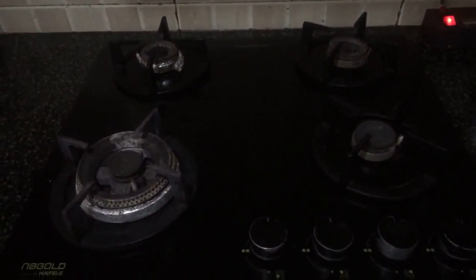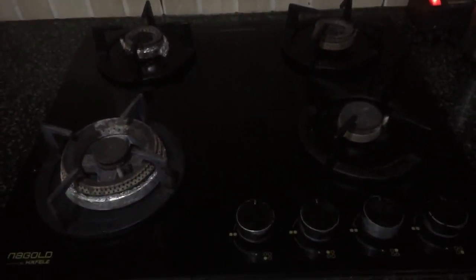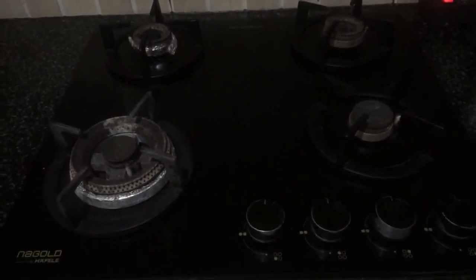I'm going to tell you why not to buy the Hafele Gold J series — this is a four-burner hob that I purchased in April 2016. It's now 2018, not even two years, and within about one year I started seeing trouble.